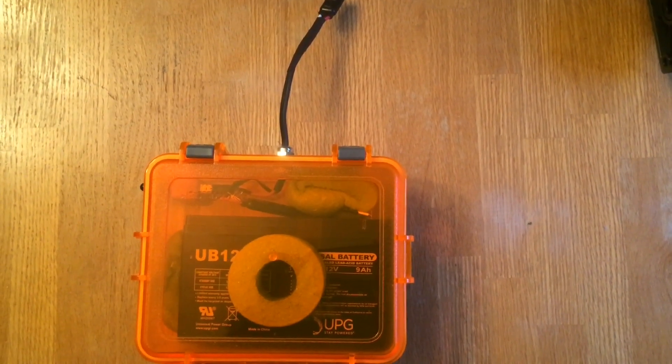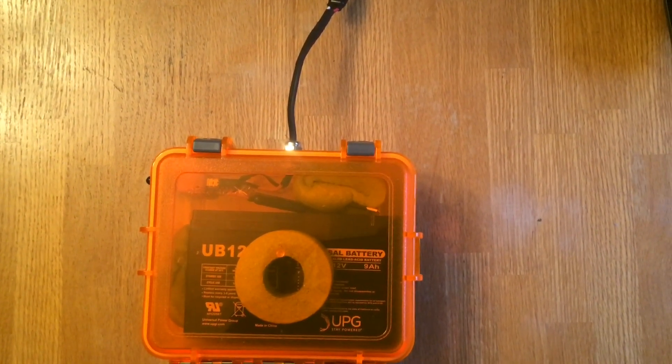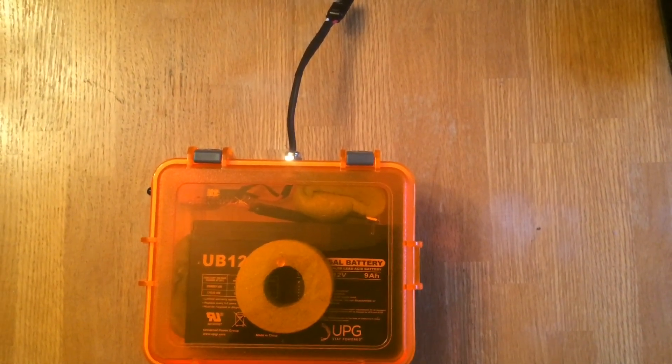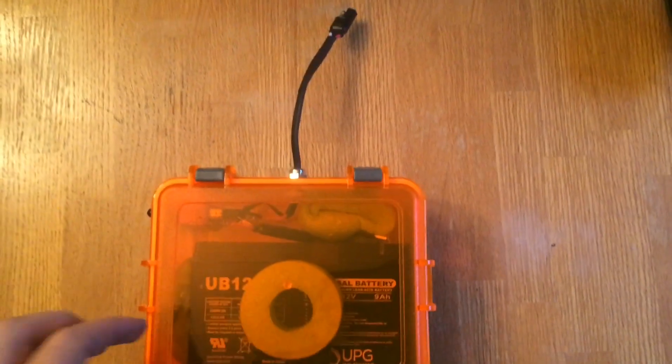Hey YouTube, KayakDIY here, and in this quick little video we're going to go over how to make your own waterproof battery box. If you have a lot of electronics that you need to power on your kayak, this is a video you're going to want to watch. Let's get started.